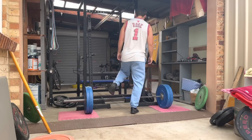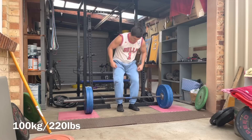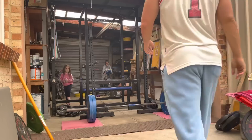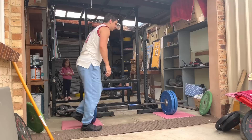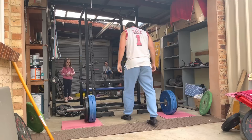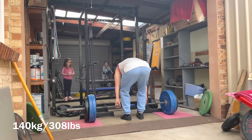Sometimes you just have an itch for a certain body part or a movement or an exercise and you feel like you just want to smash the hell out of it. As soon as I got back from work today, I felt like I wanted to do some pulling. I wanted to do something with the posterior chain. I thought about block pulls, thought about rack pulls. I kind of just felt like I wanted to feel some heavy weight in my hands. I wanted to rep it out. I felt like I had all this energy I wanted to kind of remove from my body and that's kind of the best way to do it for me.